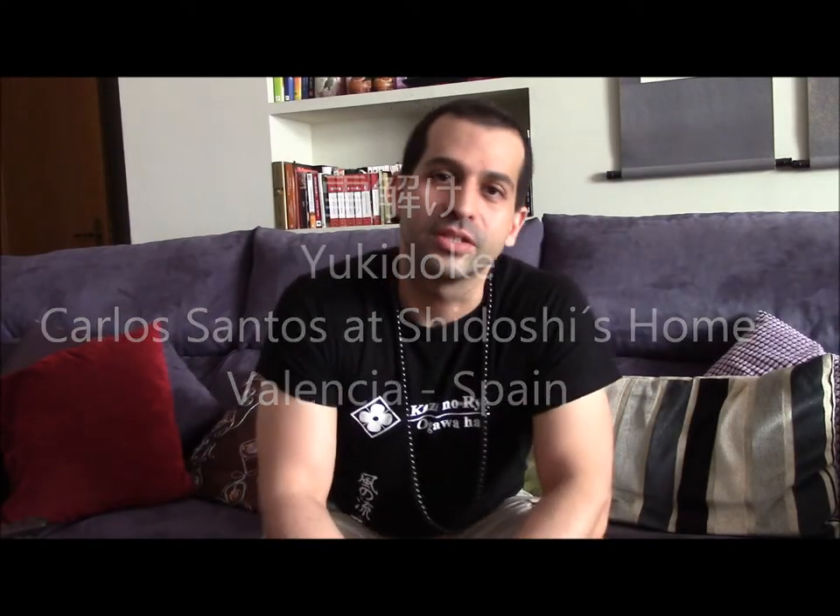Thank you so much for watching our videos. Today we're going to explain a very interesting method that can be applied in many disciplines and used with several weapons like Katana, Tanto, and Yari. It's based on reducing your profile and hiding the weapon. This technique is called yuki doke, which comes from 'yuki' meaning snow, and 'doke' meaning to melt or dissolve into — like melting into the snow.